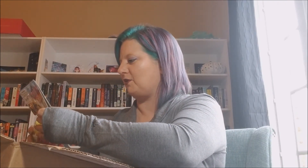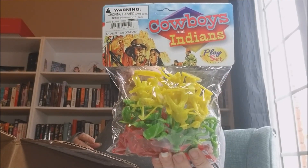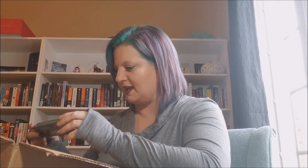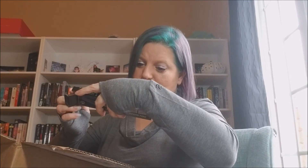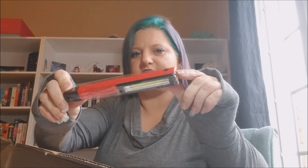And then we've got a bag of cowboys and Indians. I know somebody that might like these. Then we have a pen-shaped work light — that's kind of cool. It takes three AAA batteries, which I'm sure are not included. Just got a little button here to light it up.